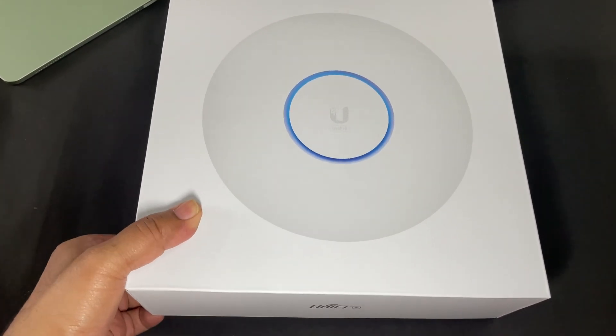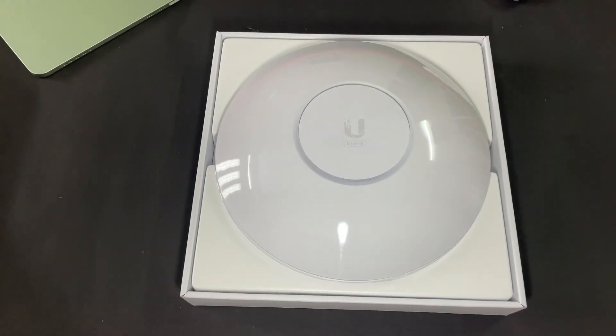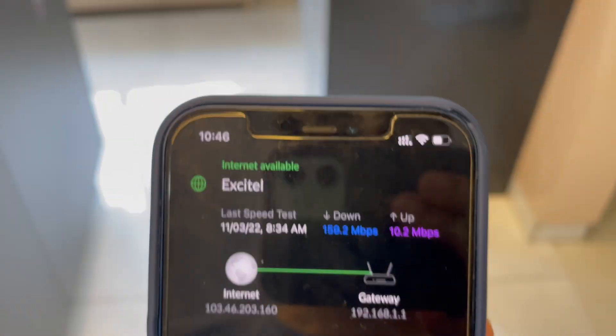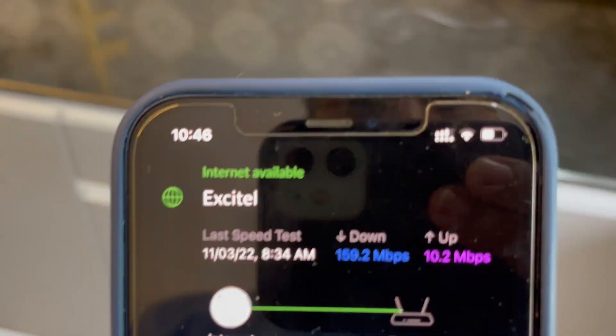Introducing Ubiquiti's UniFi 6LR. I'm a fan of this entire ecosystem and especially the access points. Since the day I installed the U6LR, I've never experienced speed drops or signal drops in my 3200 square foot house.